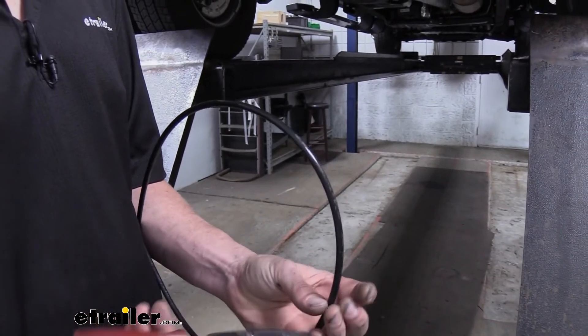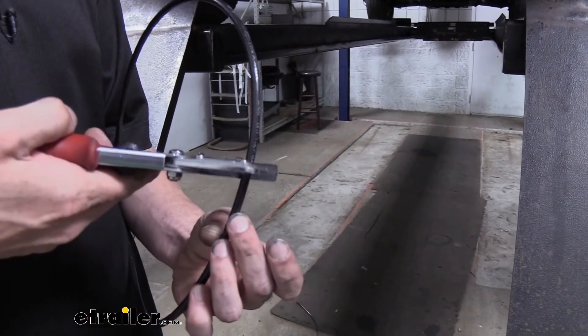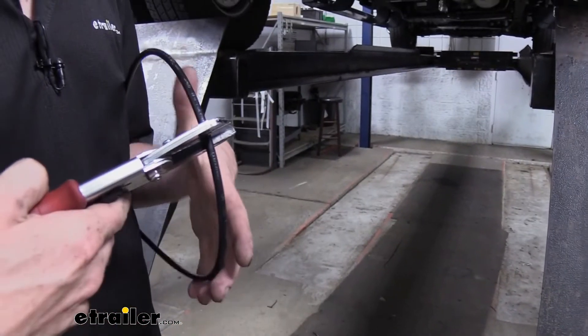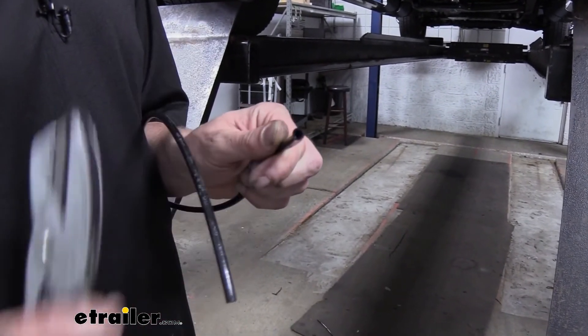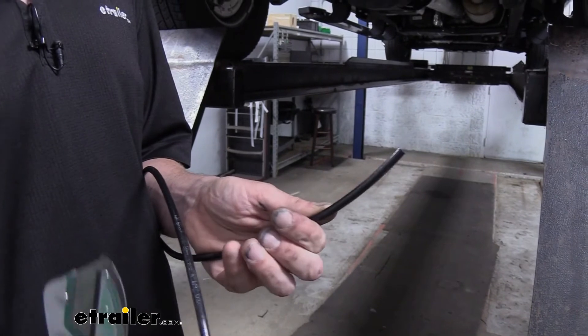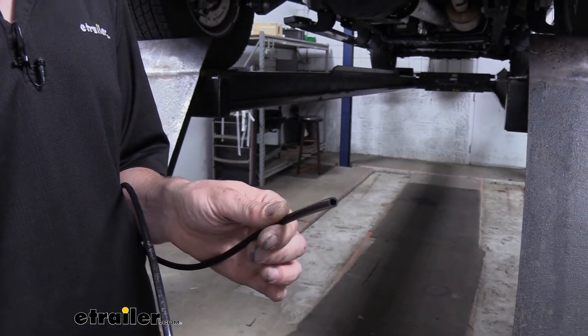So when we cut it, we want to be completely perpendicular — we're just kind of looking straight on it. And when we cut it, we can see that it's very clean and it's also square, and that's going to allow it to seal properly in the quick connect fittings.